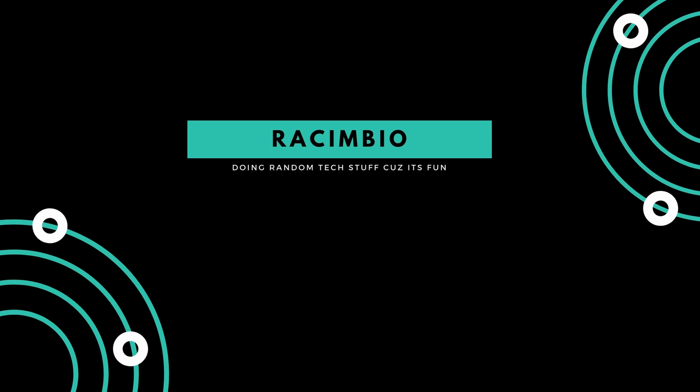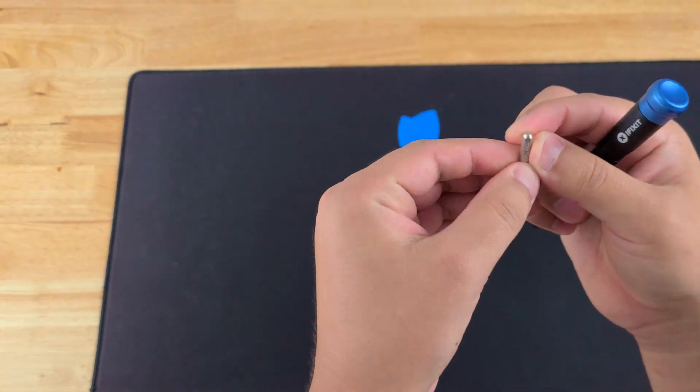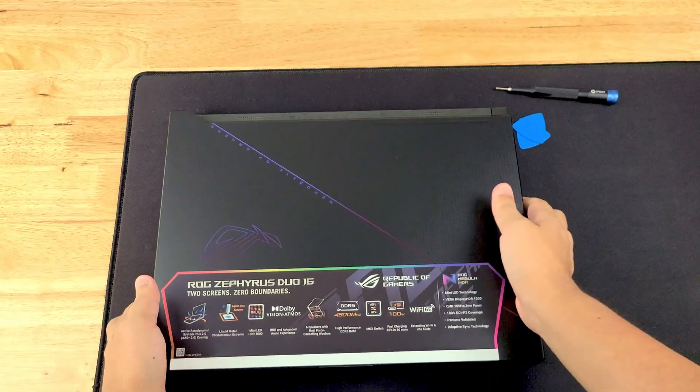In this video I will be showing you how to upgrade the beautifully designed ASUS ROG Zephyrus DUO 16. What we're going to need for this repair or upgrade is guitar picks, an iFixit screwdriver with bit Torx T6H, and of course the laptop.